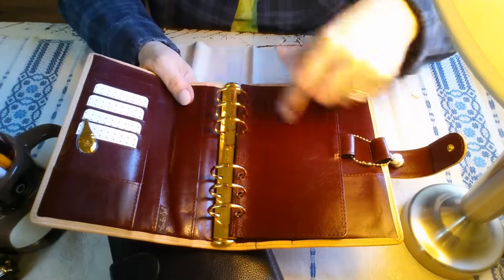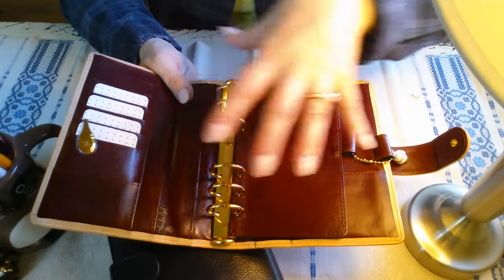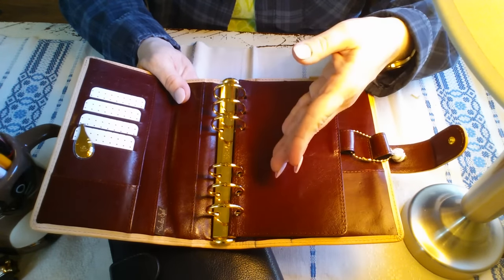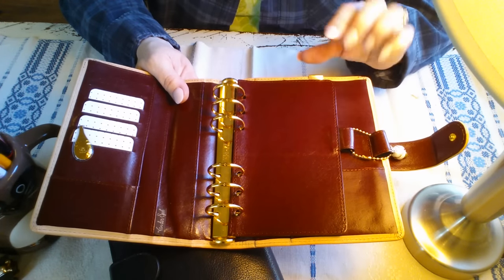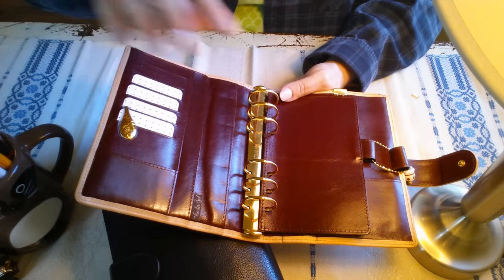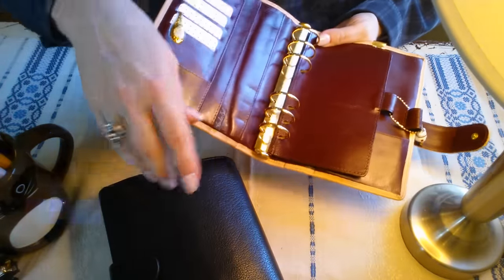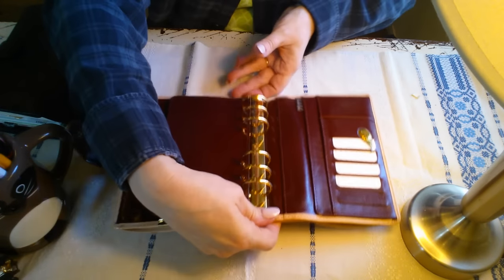I'm finding that I want a neutral color on the inside of my binders, because otherwise the edges of color showing underneath my inserts distracts me from the surface of the insert. This is working pretty well — I have a little bit of color but it's still in the neutral category. So I'm going to move my inserts from the black Touch Me into here and I'll chat as I go along.